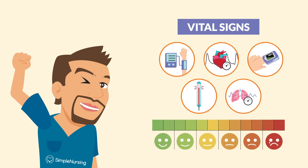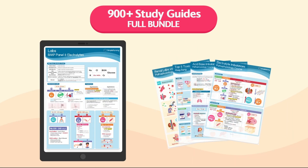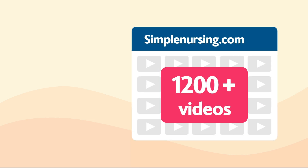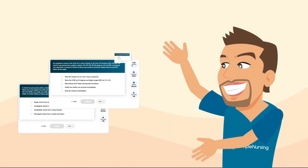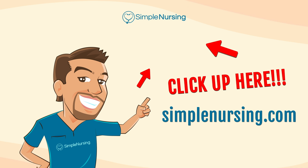And just like that, folks, you're now equipped to take those vital signs. You're saving lives one reading at a time. For more videos organized by nursing school topic and thousands of practice questions written by current professors and NCLEX writers, click the link or visit simplenursing.com. Don't forget to subscribe to our YouTube channel. Happy studying, and we'll see you in the next video.